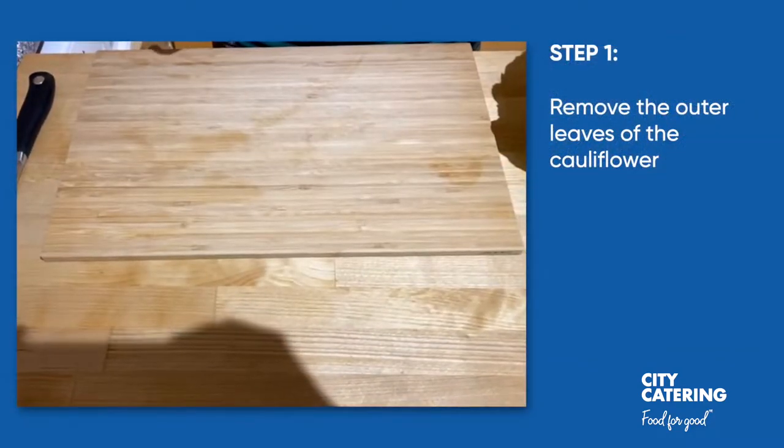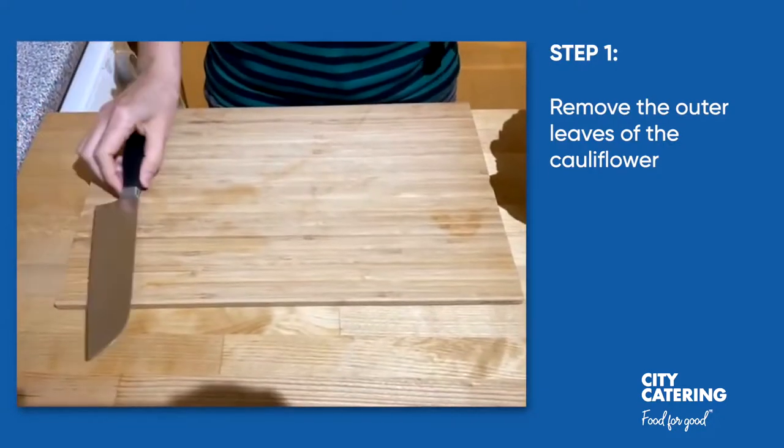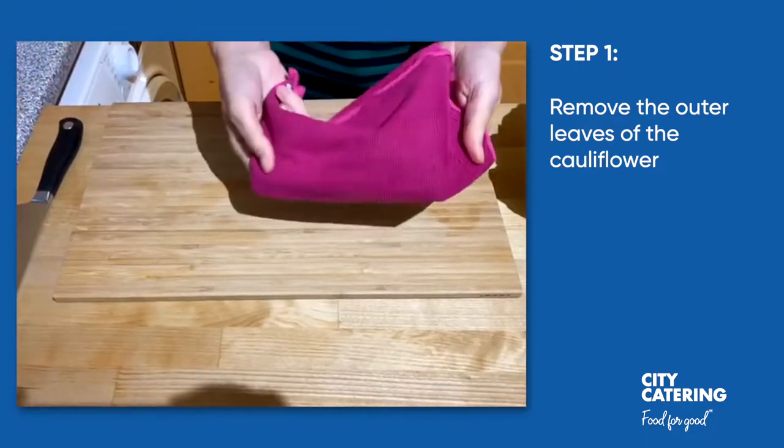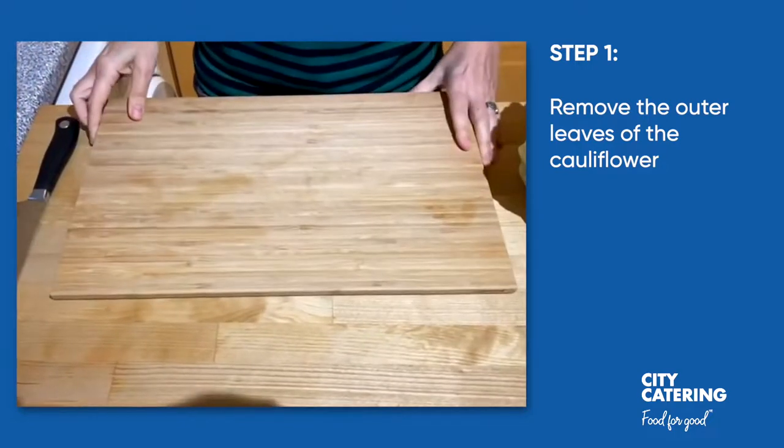We're going to start this recipe by preparing the cauliflower and for that we're going to use a chopping board and a knife to start with. As usual, we always put a clean wet cloth underneath the chopping board to prevent it wobbling.